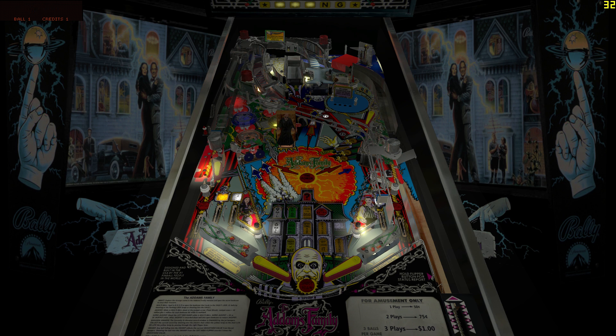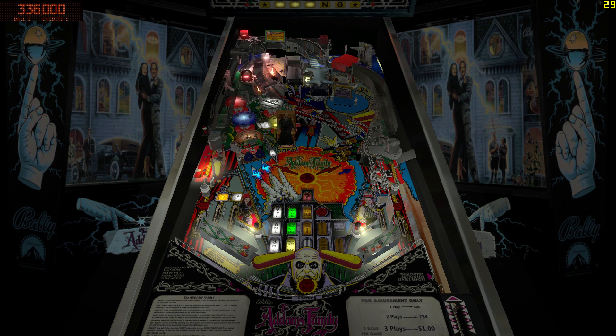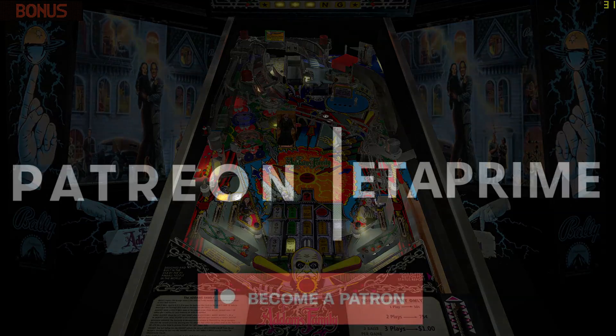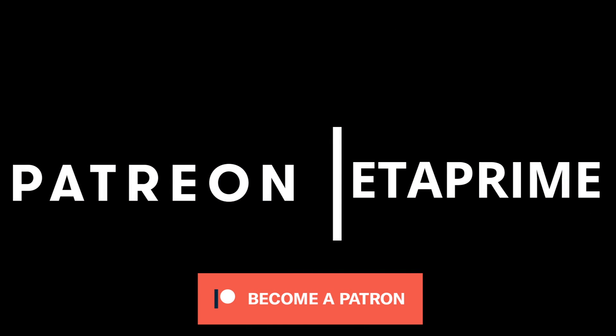Don't forget to check out the first video I did on the UpSquared — I'll leave a link in the description and on screen. I did test some Steam games and some emulators and it does a pretty good job for what this board is. If you guys could hit that like button and subscribe — and like always, thanks for watching. Also, I do have a Patreon if you're interested in helping the channel out. I also offer monthly Patreon giveaways, so go ahead and check it out — link's in the description.